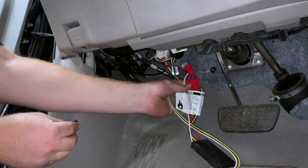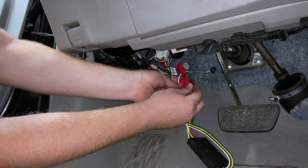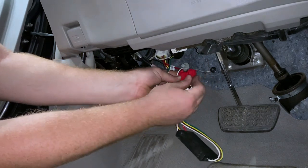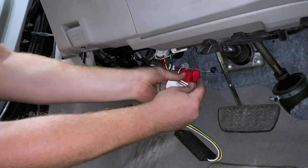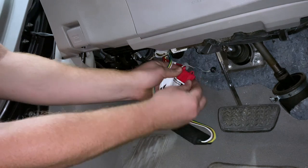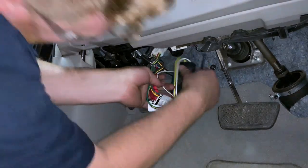In our red fuse holder, we're going to insert our 10-amp fuse and then put the cap on. Then using some zip ties, we'll clean up the wiring.